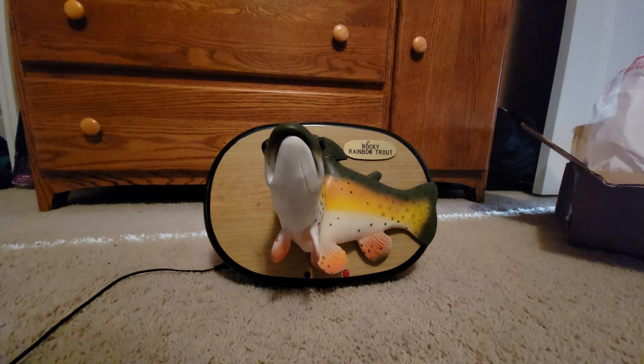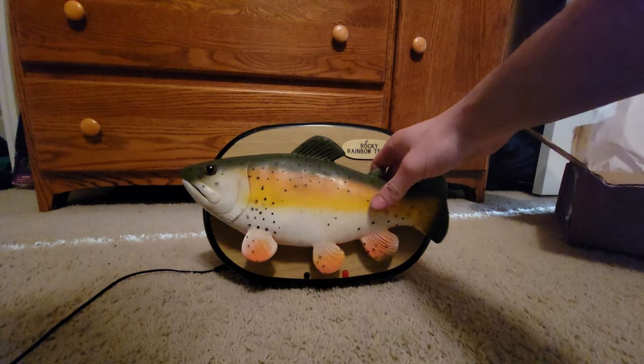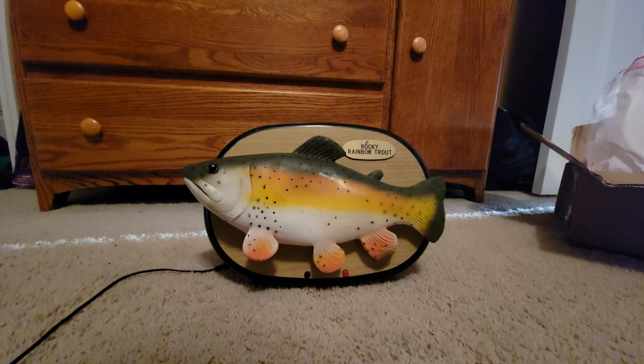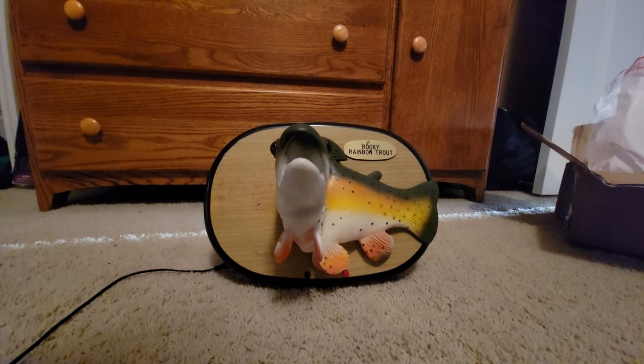The fish activates and plays 'Wild Thing' — singing: 'Wild thing, I think I love you, but I want to know for sure. Come on, hold me tight, I love you. Wild thing, you make my heart sing, you make everything... Wild thing.'